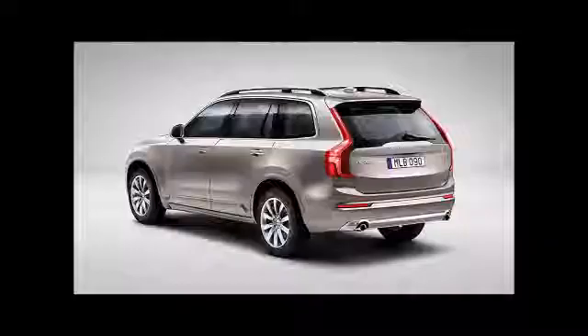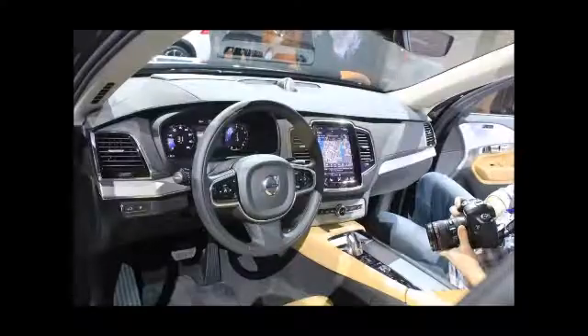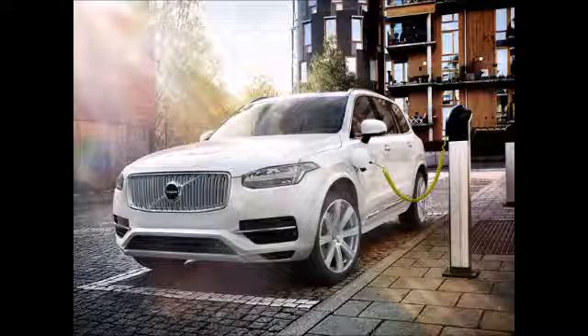The new XC90 T8 is based on the new Scalable Product Architecture (SPA) chassis system, which had been in development for the past four years. The powertrain has also been optimized specifically for plug-in hybrid technology.